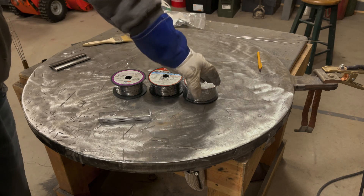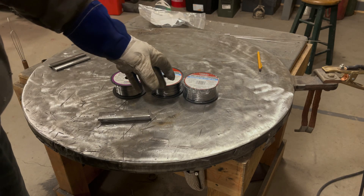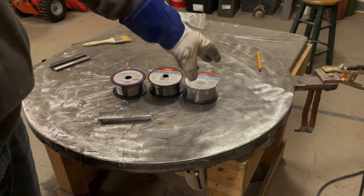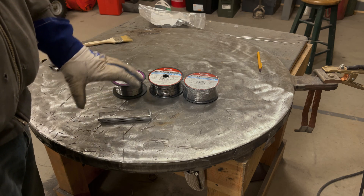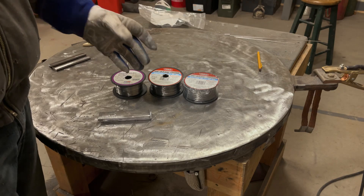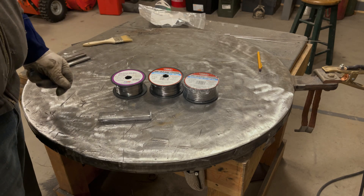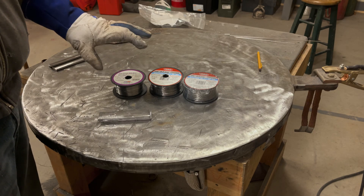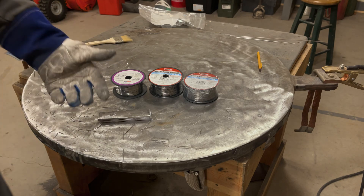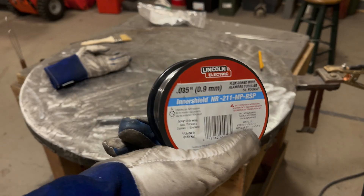This video we're going to run .035 NR211 — same company's wire, same spec, just a bigger diameter. I'm going to run a bunch of test welds, cut and etch them, and look at what's going on — if anything's changed or if it's the same. I have a lot of thoughts right now, but we'll see if the results dictate something else. Let's get into it.